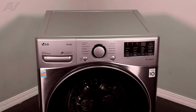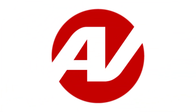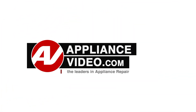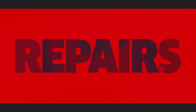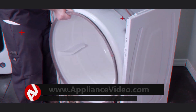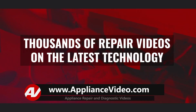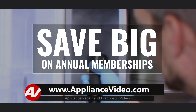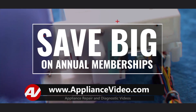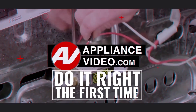Today, we'll be taking a look at the electronic control on this LG front-load washing machine. Be sure to visit ApplianceVideo.com, where you will find thousands of repair videos on the latest technology. And for a limited time, you can save big on an annual membership and take advantage of all of our premium benefits. ApplianceVideo.com — do it right the first time.